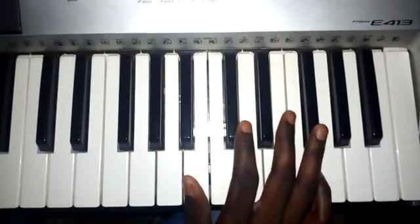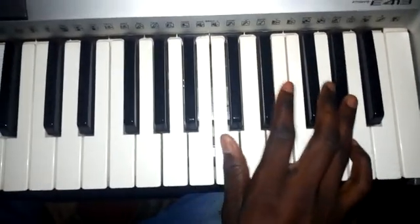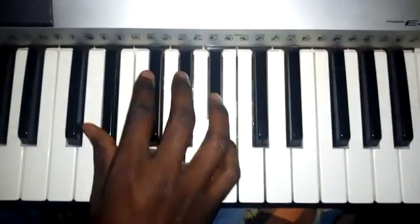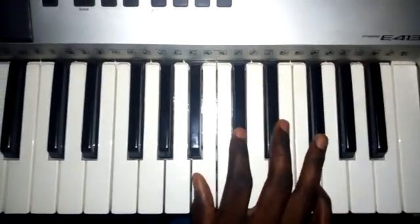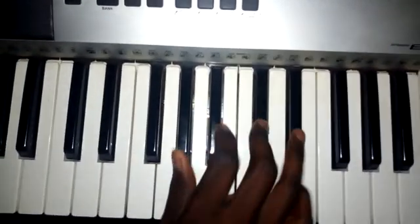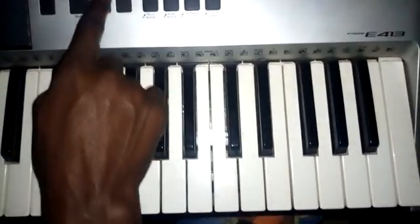That part, the other part, goes like this. That's how you do it — move from the intro then.